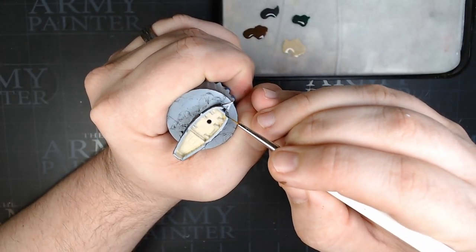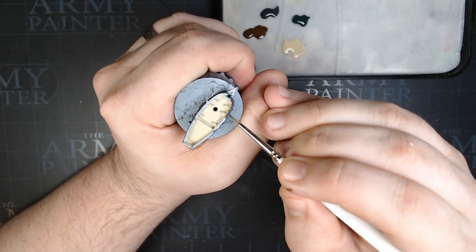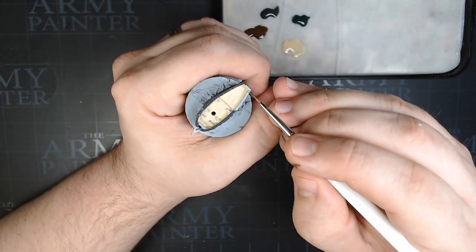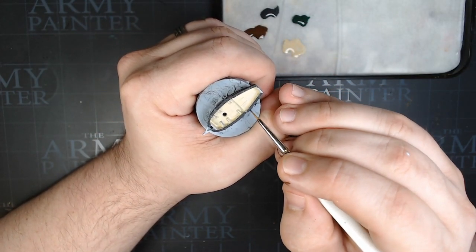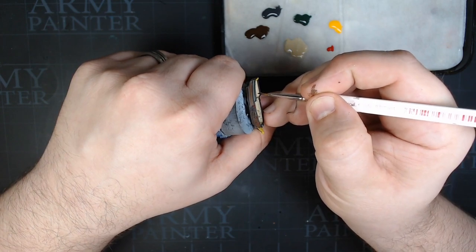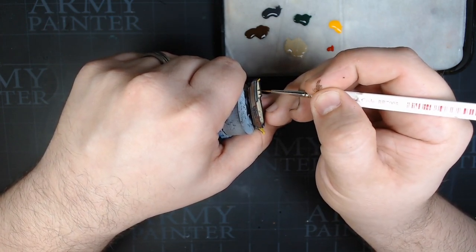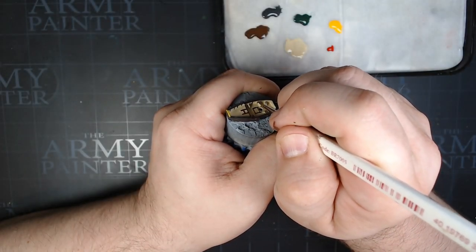We're also going to do the top of the top rail — make sure you get this all the way around the boat. Then we're going to do the ribbing that runs up the inside of the ship as well. These are fine little stroke lines using a pretty small brush. Take your time and be careful, but if you do mess up, go ahead and cover it back up with some of that Skeleton Bone once it dries.